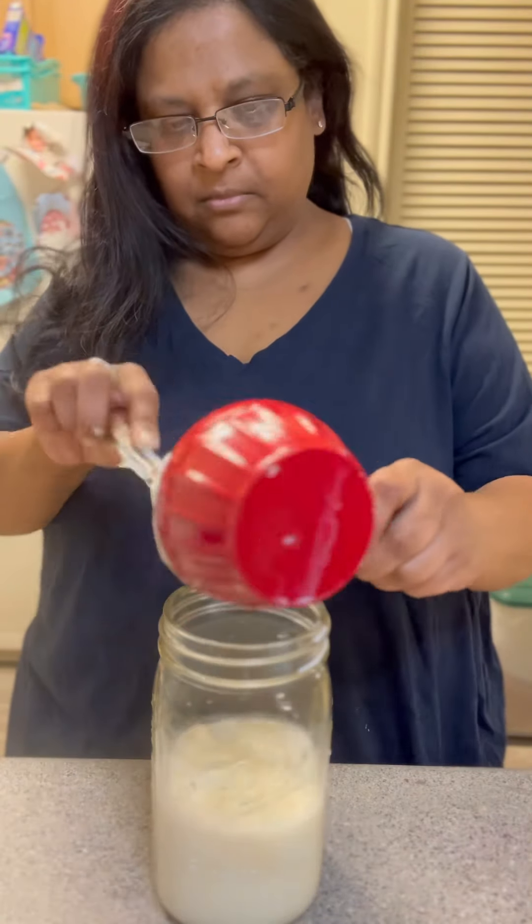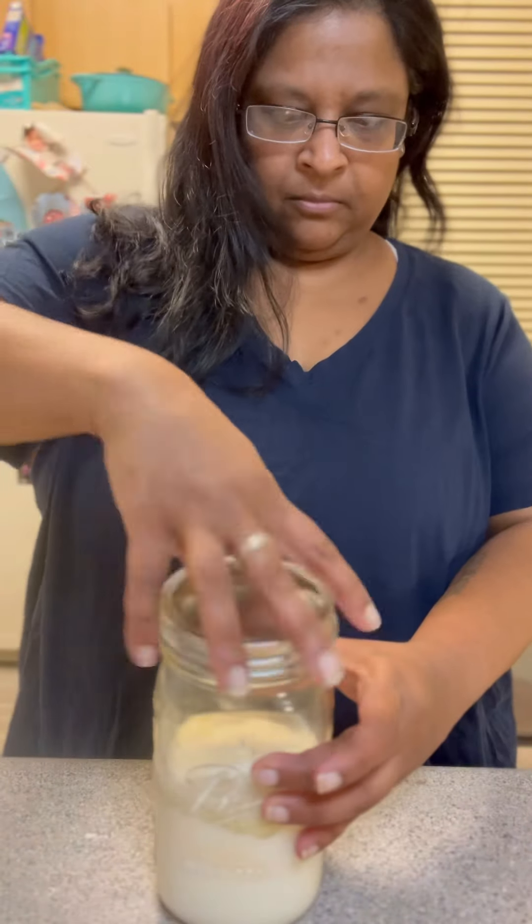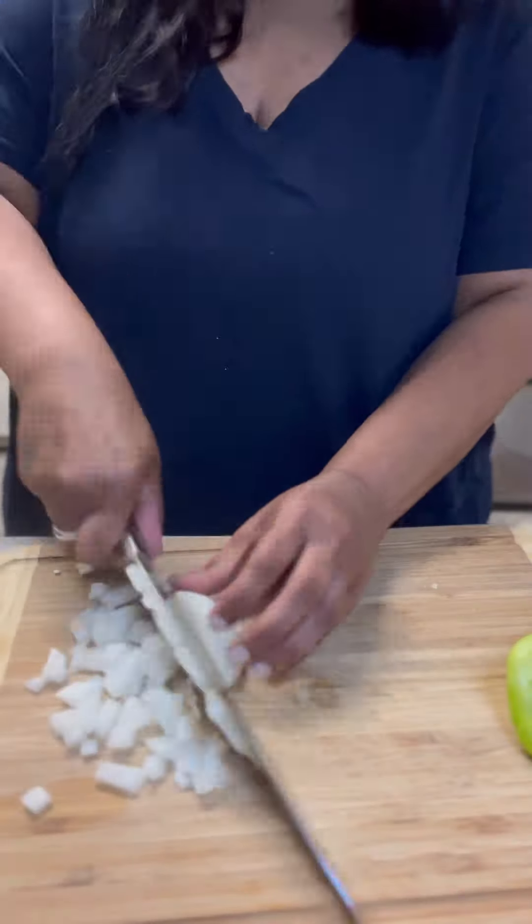I started out by making the ranch dressing. I used the seasoning packet from Aldi with one cup mayo, one cup milk. I do it in a mason jar, I shake it up, and then I refrigerate it until we're ready to use it.